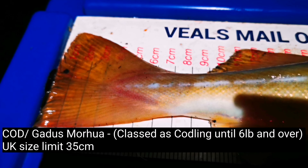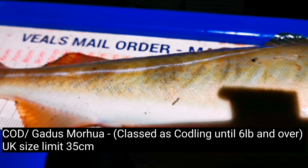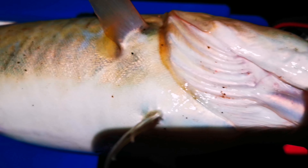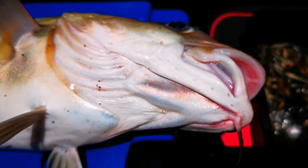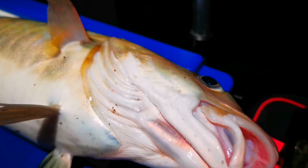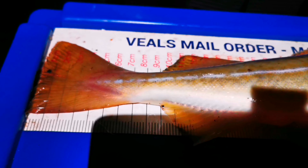There you go, ladies and gentlefolk — that's what we came for! It's dark so I apologize for the light, but there's cod in there. Well over size — probably about 45 centimetres, pushing two pound. That's what you want! Caught on straight lugworm. Beautiful. Happy with that.